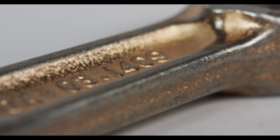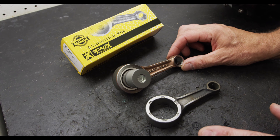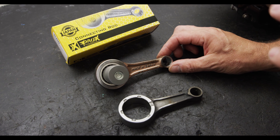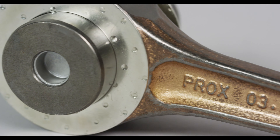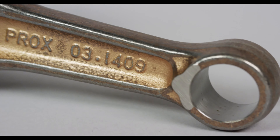This connecting rod is premium forged from Japanese steel and it's double forged for strength and durability. In addition to that, we barrel treat the connecting rods, which helps remove imperfections from the surface, and then we shot-peen the connecting rod.